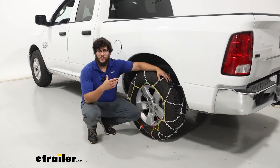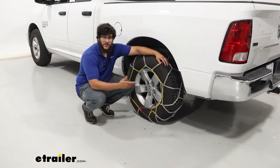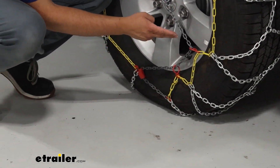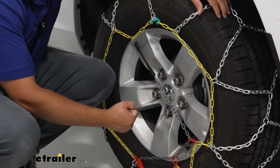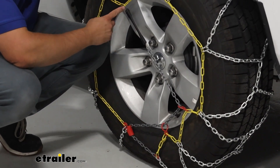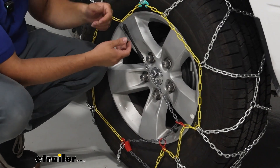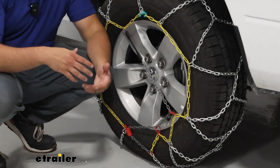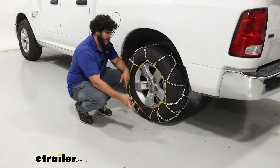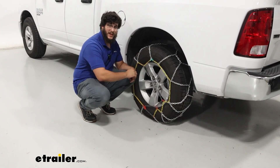What sets this apart from some other standard chains is the assisted tensioning mechanism. This gray link actually pulls on certain segments of our chains from different areas, cinching everything together. Helping that is a rubber tensioner — there's a middle hook that grabs on the other end. If your chains ever loosen up, which is likely because when you're driving the chains will shift and loosen, this mechanism pulls that slack back out and keeps everything nice and tight.